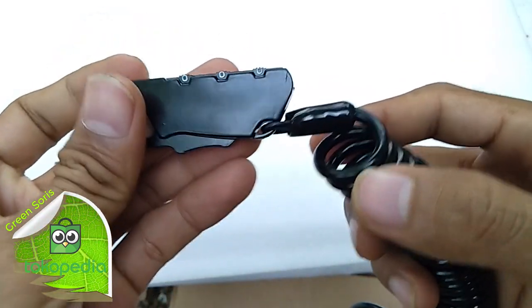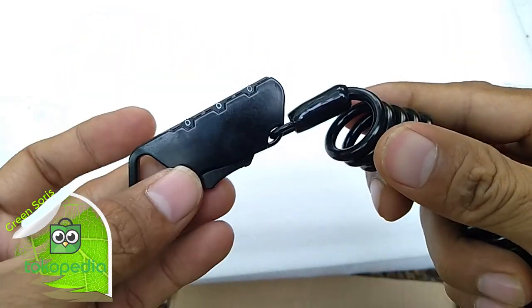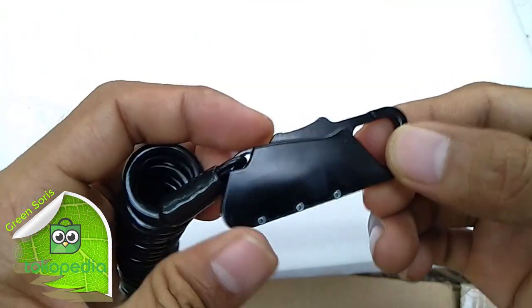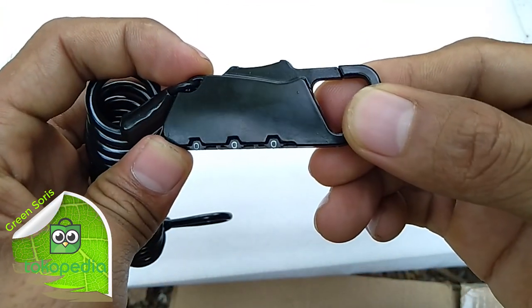This is a minilock car, this is 3 digit. For reset, this is in the first position, setting is 0.0.0.